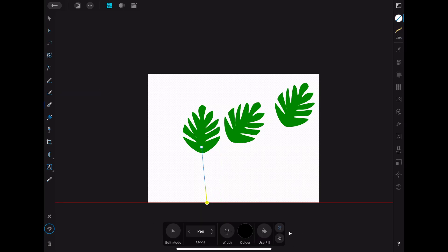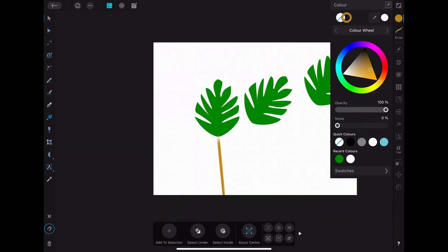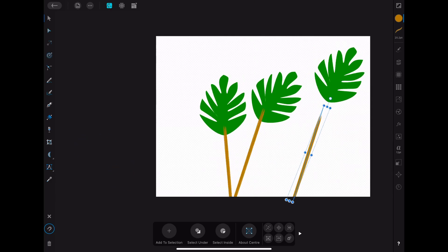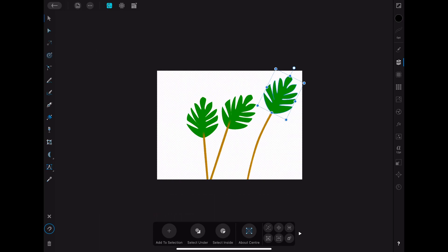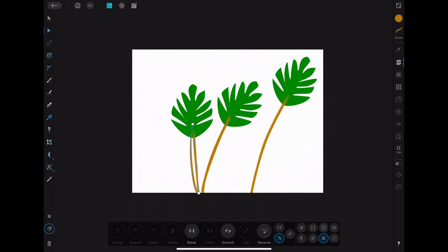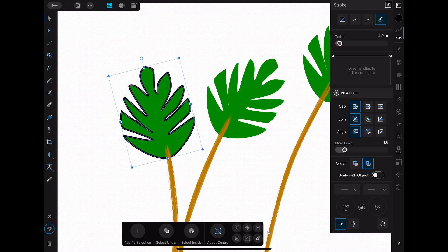Now we have our base shape and we need stems for our leaves. I used a pen tool here, but you can use a brush or pencil tool. Choose the right size and color, because the shape's line can be changed easily with the node tools mentioned previously. That's something I really like when using Affinity Designer.